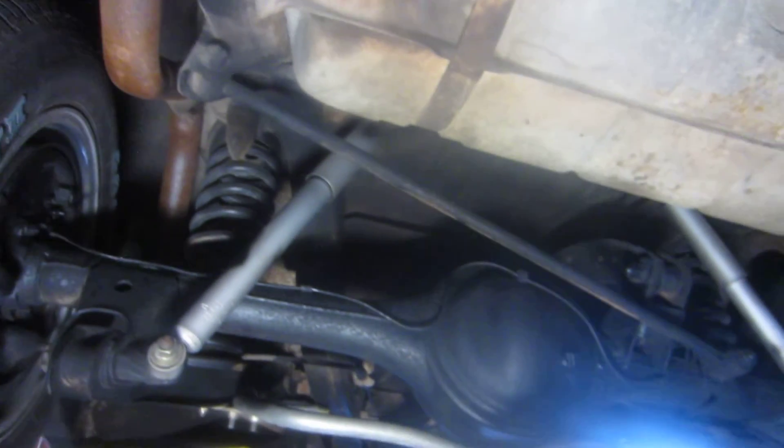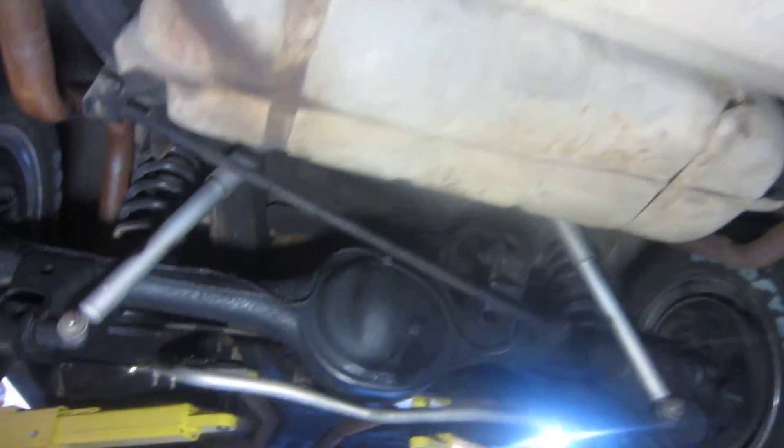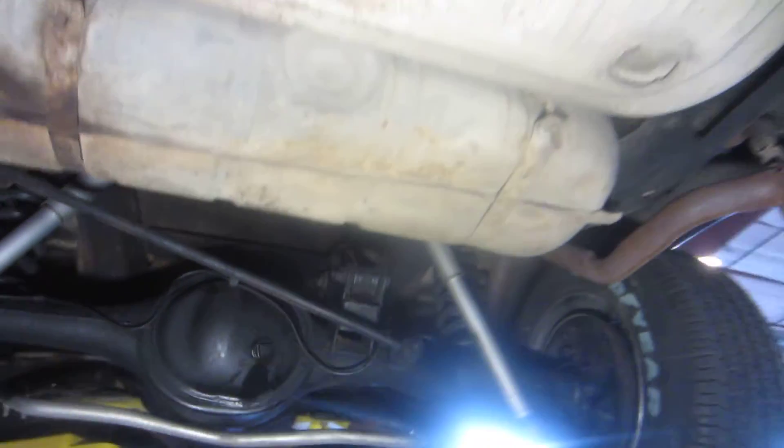Overall, I give this car a really good grade for its undercarriage appearance. I know the car drives super — I've personally driven it quite a bit and we've enjoyed it a bunch. This is Daryl, Passing Lane Motors.